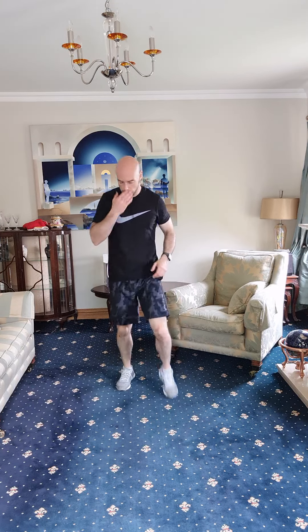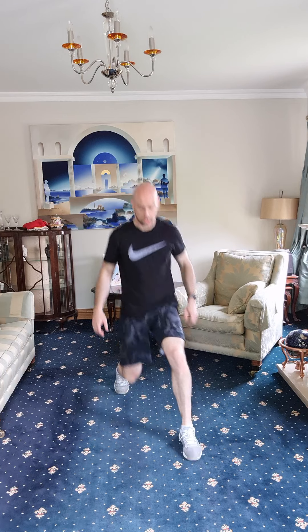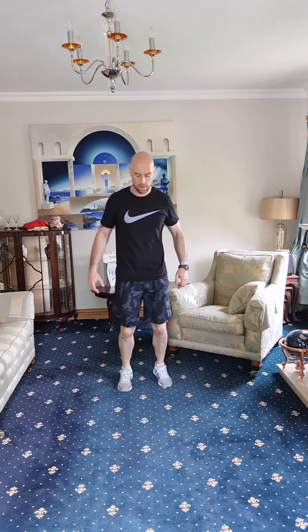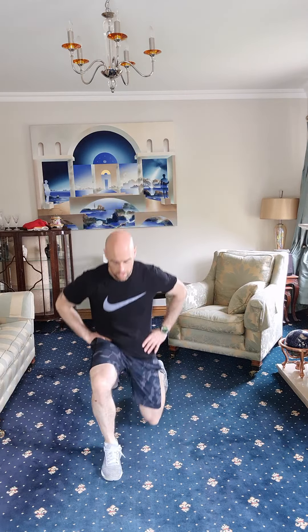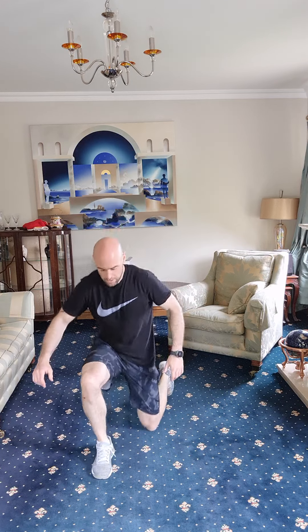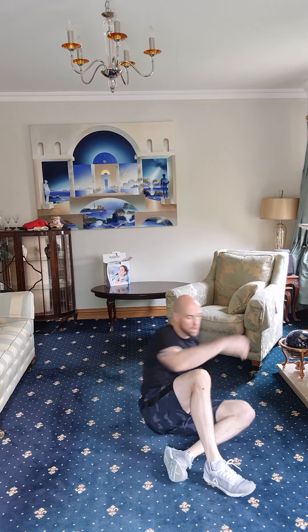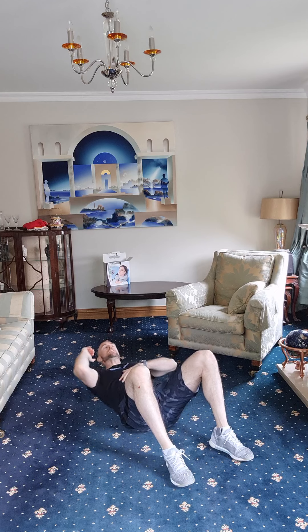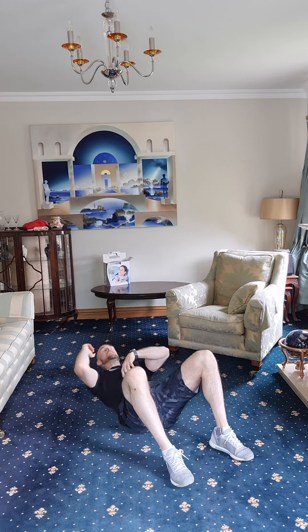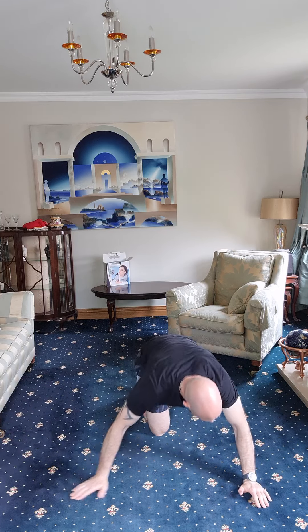Good stuff — back extensions, last forty-five seconds. One, two, three, four, five, six, seven, eight, nine, ten, eleven, twelve, thirteen, fourteen, fifteen. High knees — almost there. One through fifteen. Just ten seconds — keep going, keep going. Five seconds — three, two, one, and time! Good job everybody — take a breather, get some water.